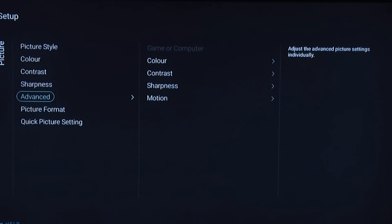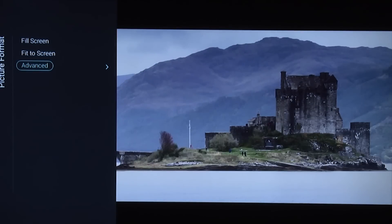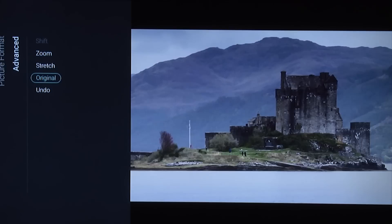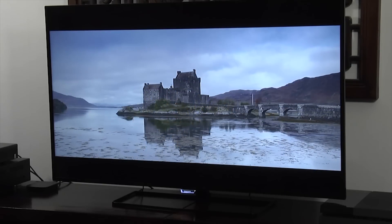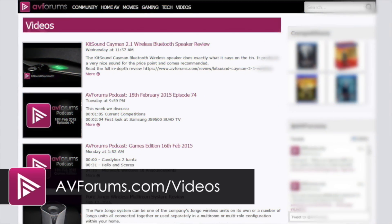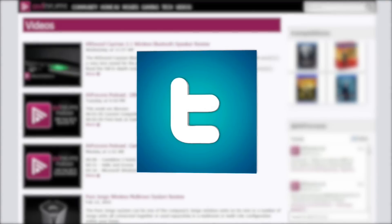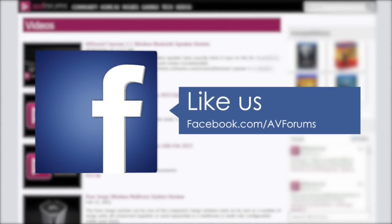Come out of the advanced settings and go into picture format. If you're watching high-quality content, make sure there's no scaling being done — nothing taking away from the accuracy of the image or robbing it of any high-definition detail. Select advanced and then make sure you select original. And that's it for our settings for the Philips 50 PUT6400 Ultra HD 4K LED LCD TV. You can read the full review at avforums.com/reviews and see more videos at avforums.com/videos. Don't forget to follow us on Twitter and like us on Facebook.